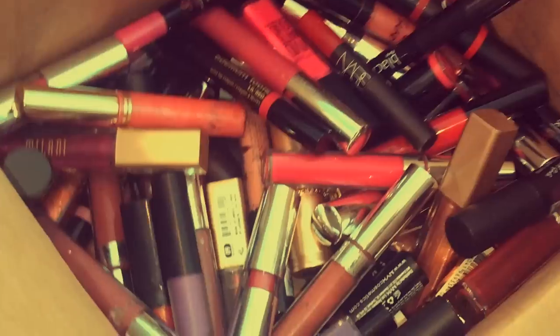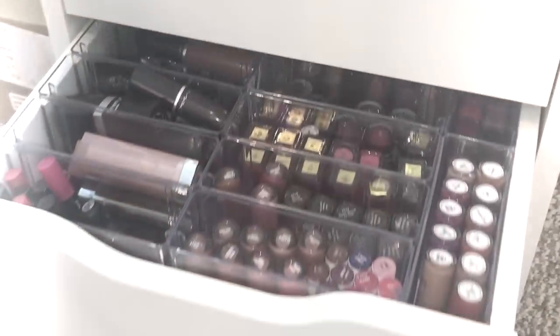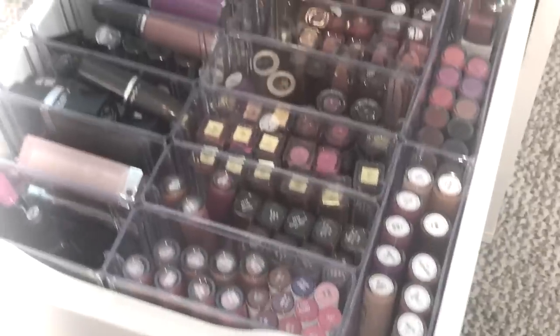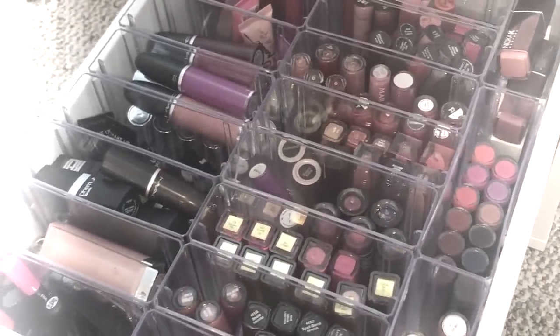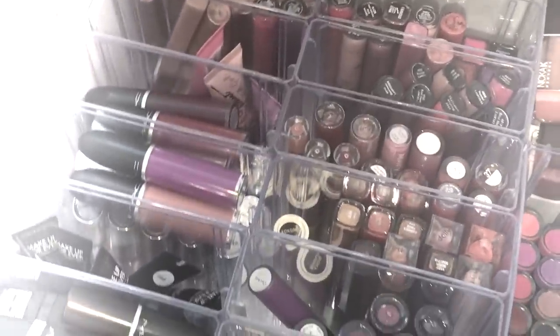Hey guys, so for 2019 we're going to kick it off with getting organized. I'm going to show you guys how I went from this to this — and everything came from Dollar Tree. I'm going to show you how I organized and fit these little inserts into my drawer.